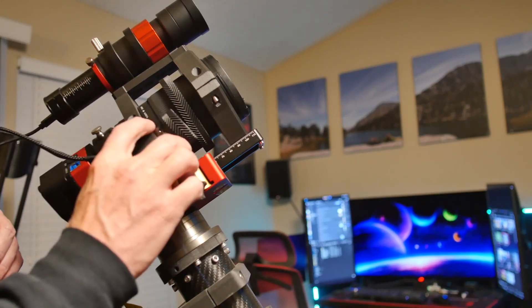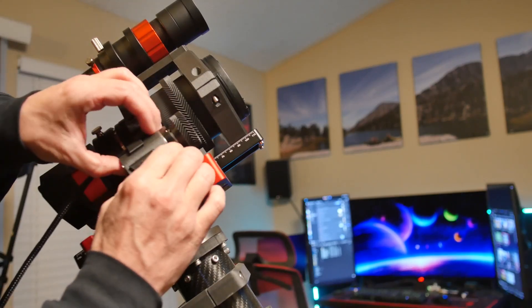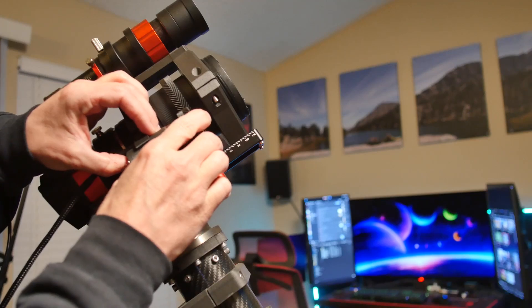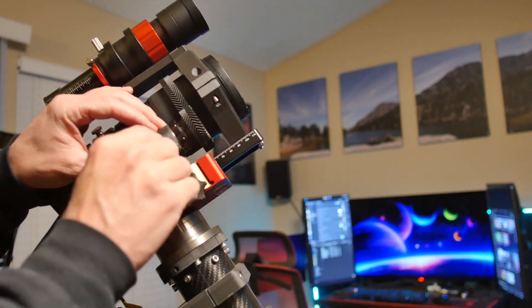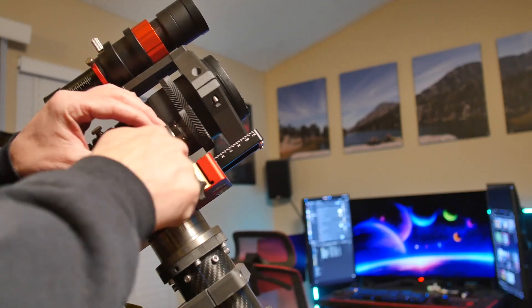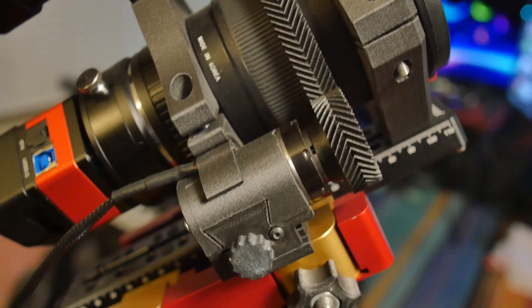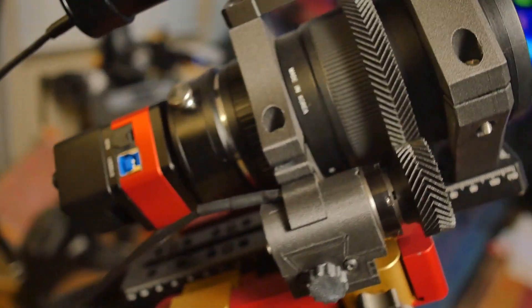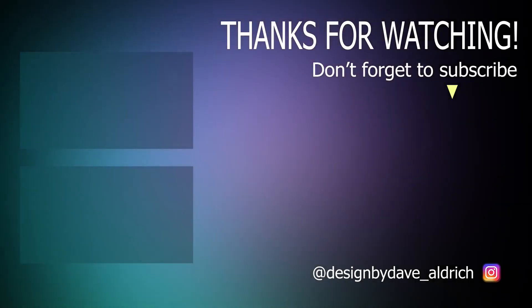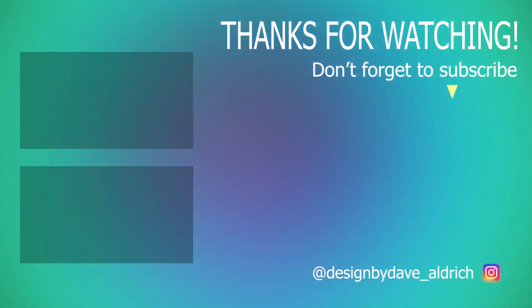This is a bit of a teaser for the next video — I converted my harmonic drive telescope mount from alt-az into equatorial mode to do deep sky astrophotography imaging, and of course this focuser plays an important role in that rig. Thanks for checking out the video. Don't forget to check out the Patreon and the Discord, and I'll see you on the next one.